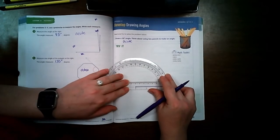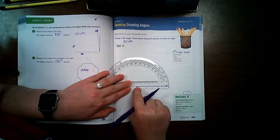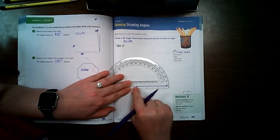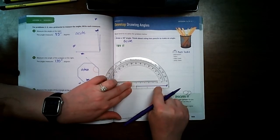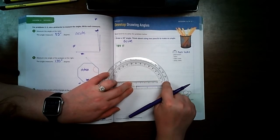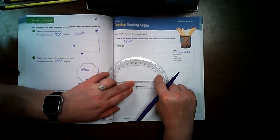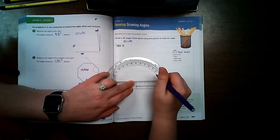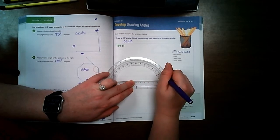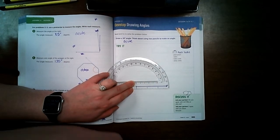Now I'm going to take my protractor and put the center point right in the middle, then line my line up with the bottom black line and my arrow at zero. If I'm starting from zero, I'm going to follow 10, 20, 30 — not 170 — so I follow over here until I see 30. I'll put a dot right on that side of 30.